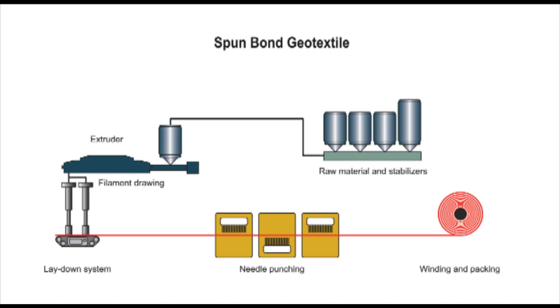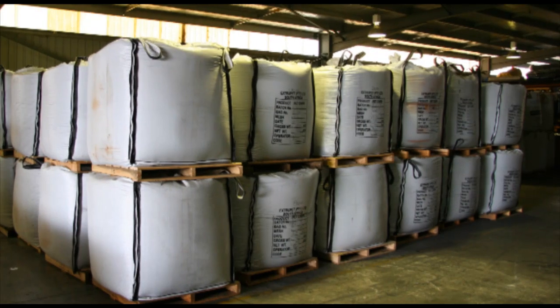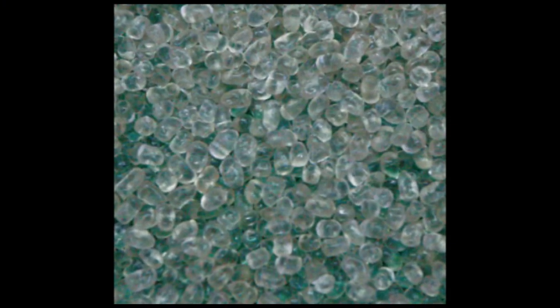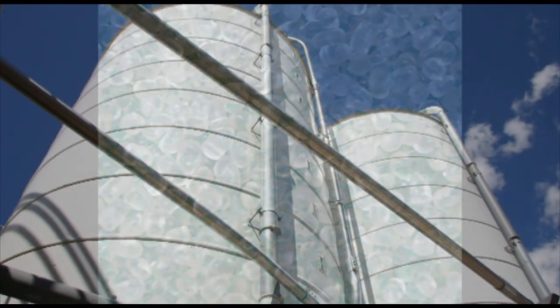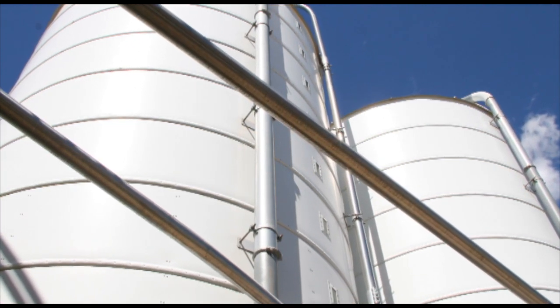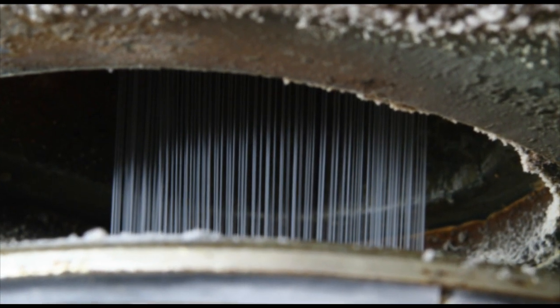Let's take a moment to look at each of these steps. Pallets of raw material are supplied in bags. In this example, polyester chips are used as the raw material. The chips are stored in silos and fed into the extrusion process. The polyester chips are melted and extruded into thin, continuous fibers.